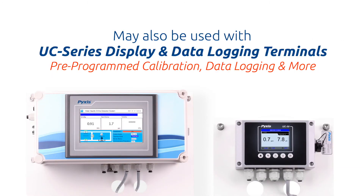As with any Pixis smart sensor, the ST773 may also be used with the UC50 or UC100 display and data logging terminals. Each offers direct connectivity to up to six Pixis inline sensors via RS-485 with a fully pre-programmed calibration interface, data logging, alarm relay control, and supplemental analog and digital inputs and outputs.